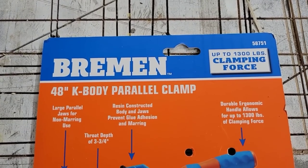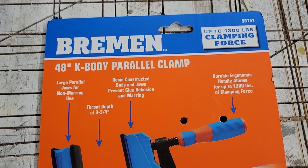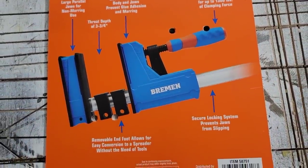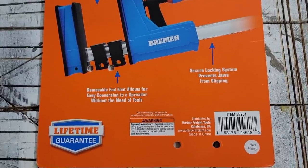Let's talk about specs. Reading from the cardboard attached to the clamp: it is a 48-inch K-body parallel clamp. The Bessie clamp at this size is actually a 50-inch clamp, so there's a couple inches difference. The Harbor Freight allows up to 1,300 pounds of clamping force, whereas the Bessie allows up to 1,700 — a trade-off for the lower price. It has a three and three-quarter inch throat depth, the same as the Bessie, and a resin-constructed body and jaws to prevent glue adhesion and marring, also the same as the Bessie.